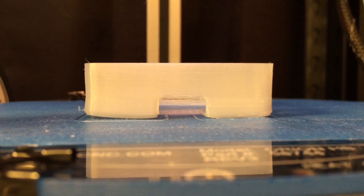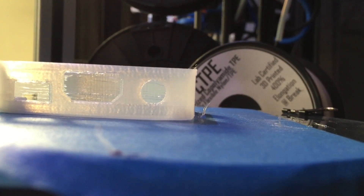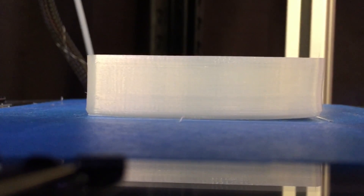This is a Bowden system, so you're going to have a lot of retraction. I did manage to get warping problems, even with glue stick on my painter's tape. That might just be because my heat plate isn't leveled, but I did get curled corners. Even with the curled corners, the tolerances came out pretty good.